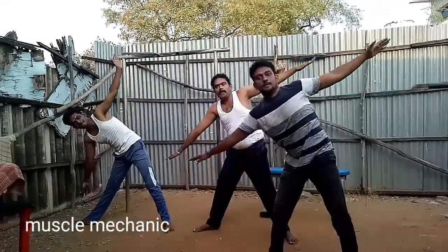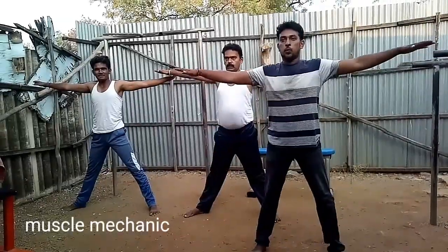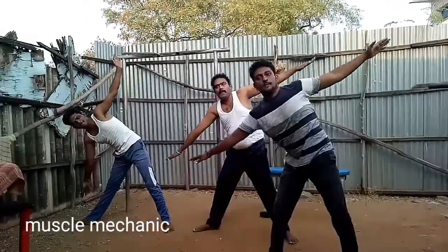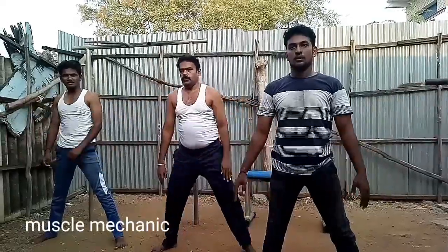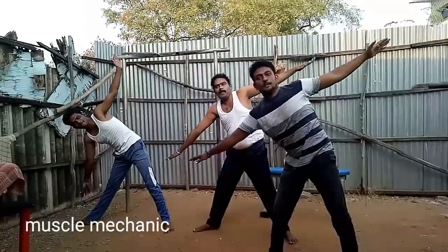Friends, in a moment we are going to try the same parts. As you can see, this is the easy way to make this video.